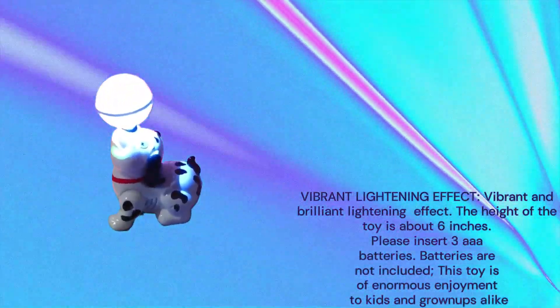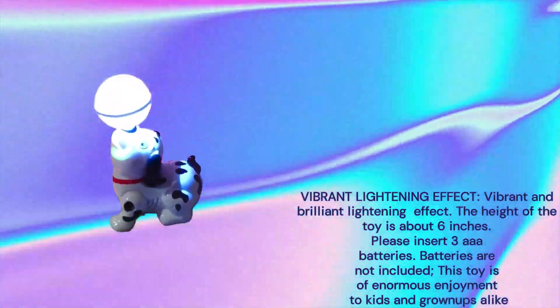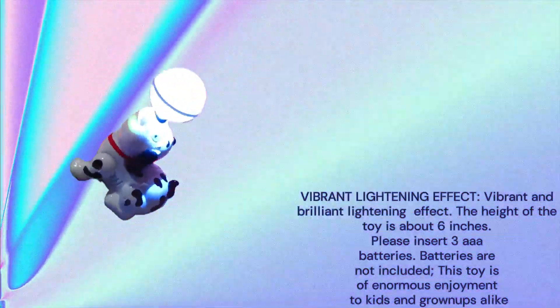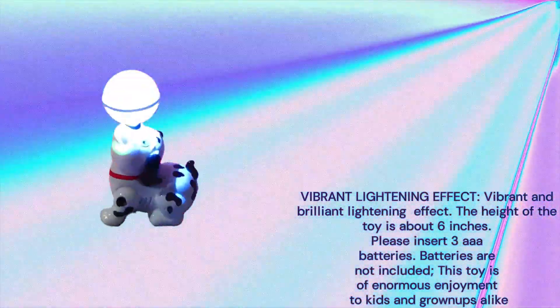Vibrant and brilliant lightning effect. The height of the toy is about 6 inches. Please insert three AAA batteries — batteries are not included. This toy is of enormous enjoyment to kids and grown-ups alike.